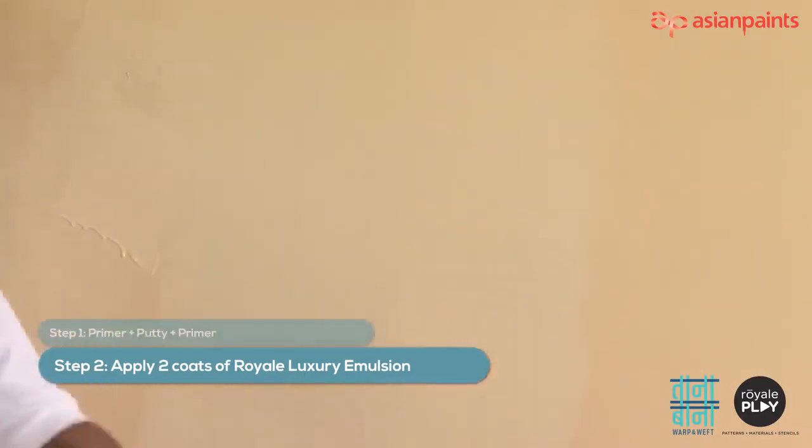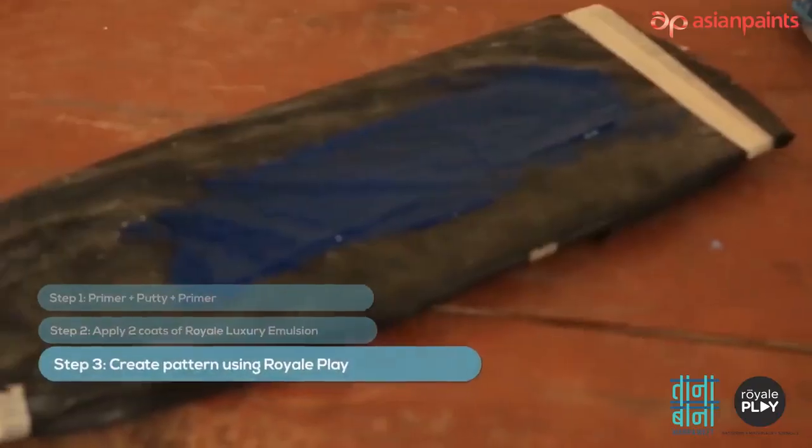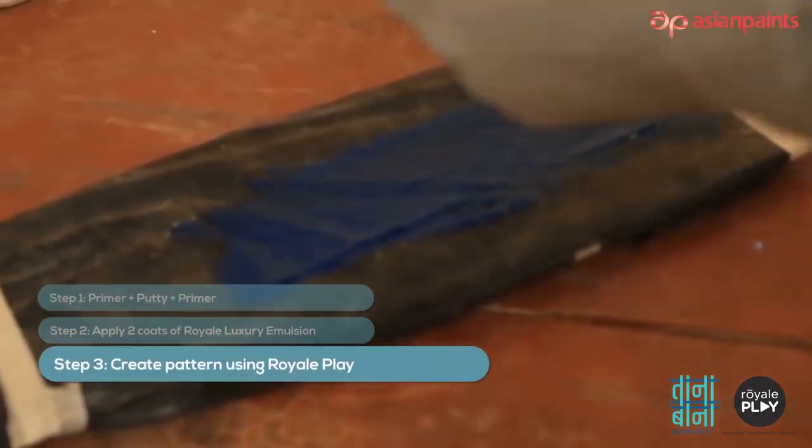The next step is application of Royale Luxury Emulsion. Apply two coats of Royale Luxury Emulsion selected from the desired shade combination. Now let's see the pattern creating step: pick the material using a 2-inch brush and spread it over cardboard covered with plastic sheet.